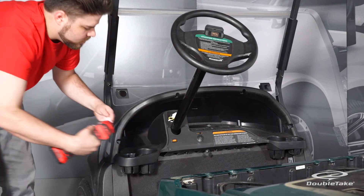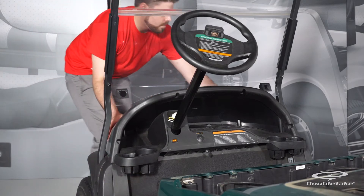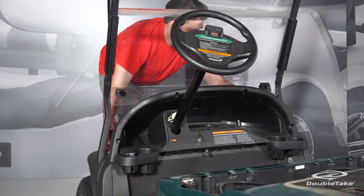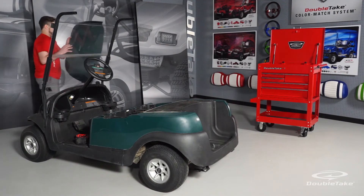Remove the dash cap. If you plan on installing a DoubleTake Sentry dash, save the hardware. Now remove the factory front cowl by easing it away from under the dash cap.